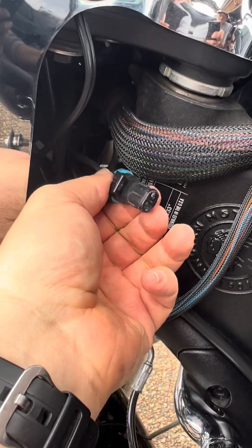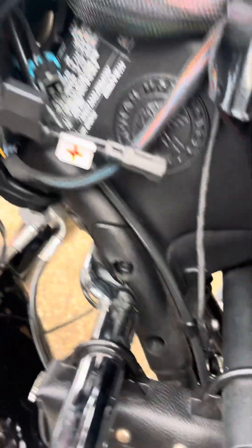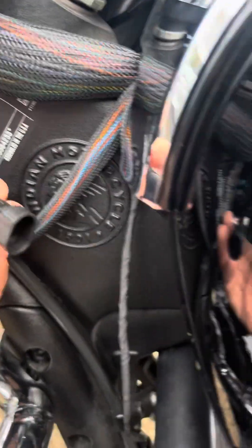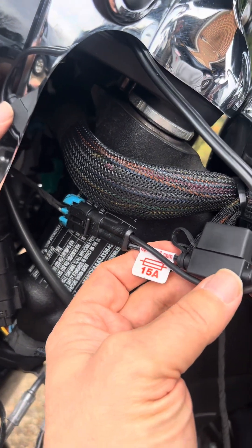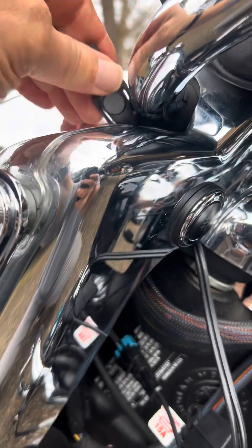Let me pull that cover off. The cover came off easily, leaving us with this. I just need to connect this to that. Notice there's a little 15-amp fuse box here, with the cable coming up through the handlebars.